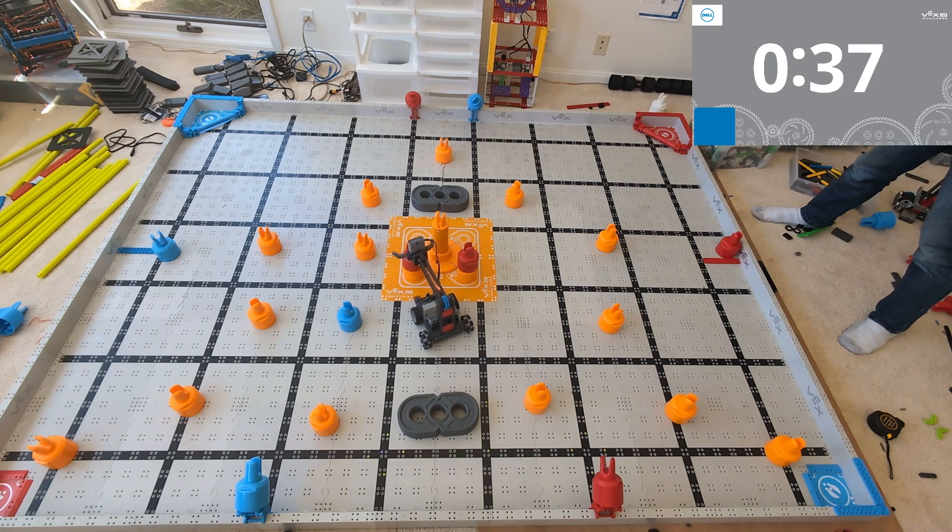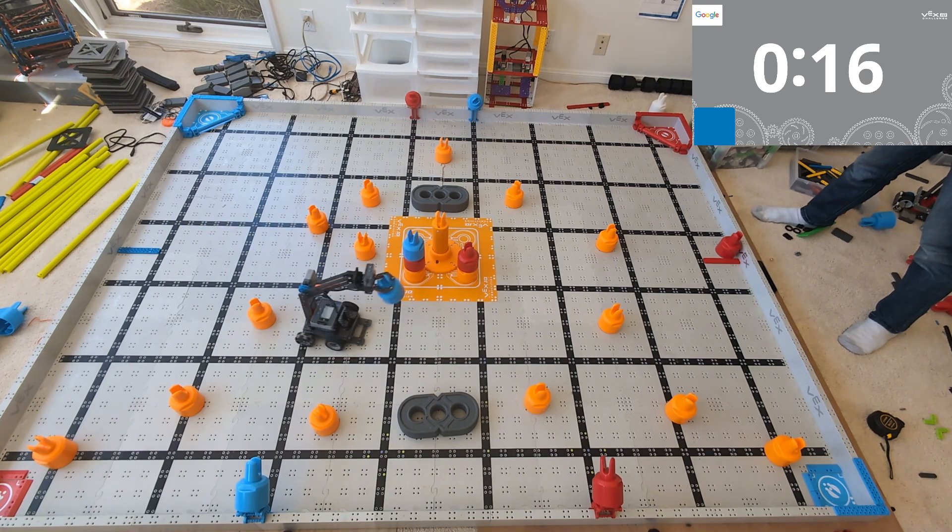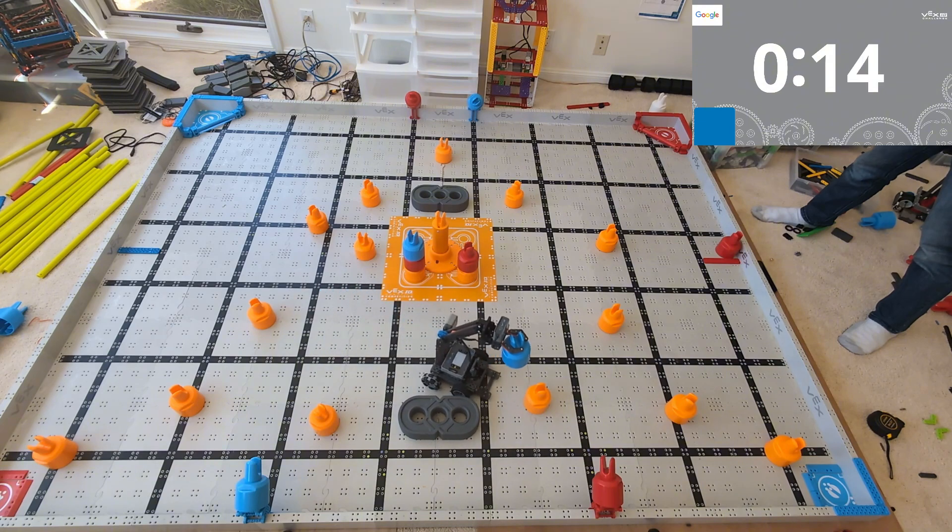Now this robot obviously is not about to dominate and win the state championship at your local competition. However, this is a really good starting point, and actually this is what I have most of my team start with — because it's super easy, they can build it in a single day, and they're scoring points. Honestly, this scores more points than about half the robots that are going to compete this year.